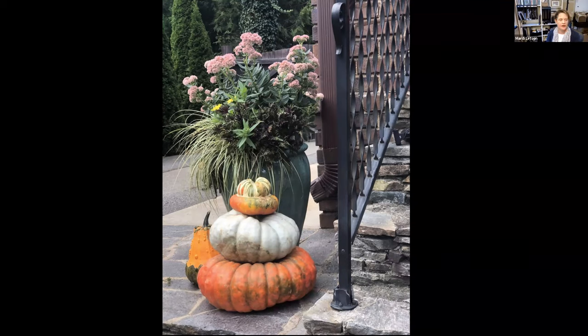I love what Autumn Joy sedum looks like when it begins to flower — it has almost a chartreuse bud, and as the season progresses it becomes darker and darker. Even the seed heads are gorgeous. There's also some coleus in here. And grasses — so many gorgeous grasses on the market these days.